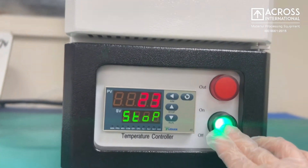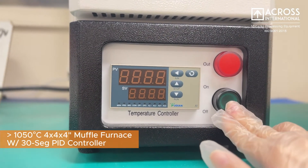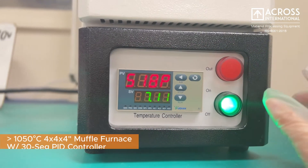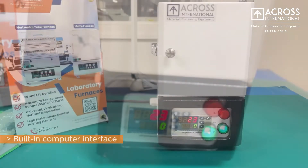Across International Compact Tabletop Muffle Furnace is configured with a 30-segment programmable temperature controller for setting up to 30 target temperatures over time, up to 1050°C.